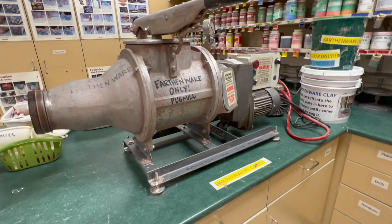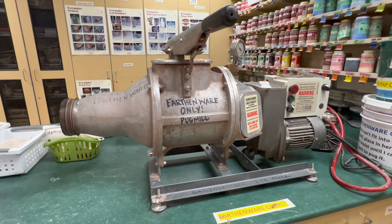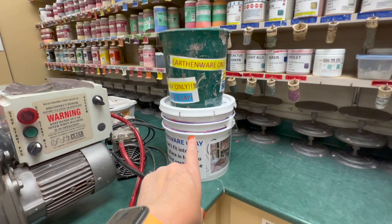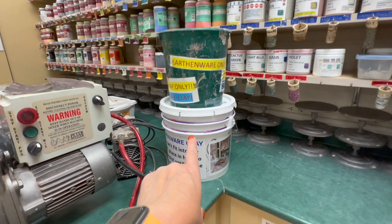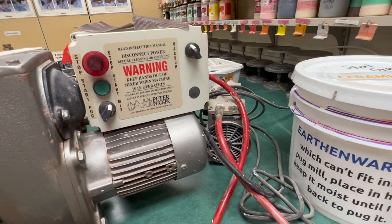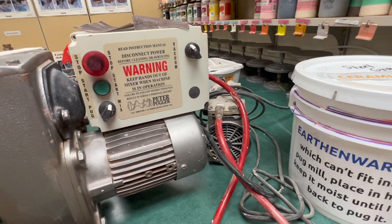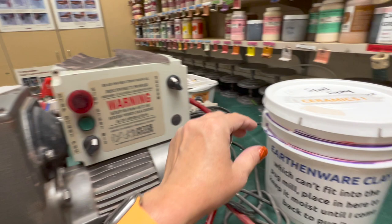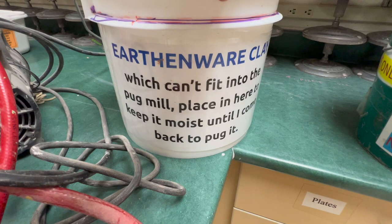I do have two pug mills — I'm completely dedicated ceramics with seven bells a day so I need them. This one is earthenware only. I have an earthenware slip bucket and I also keep a bucket near each pug mill so if I'm absent and kids need to pug, or there's so much to pug it can't fit, I just have the kids drop it in there. I give them directions: earthenware clay that can't fit in the pug mill, place in here to keep it moist until I come back to pug it.